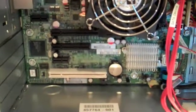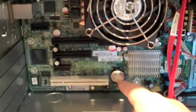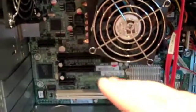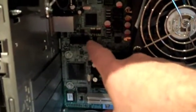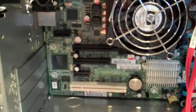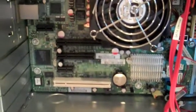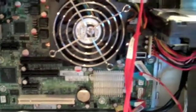Looking further down, there are four expansion slots: a single PCI 32-bit 33 MHz slot at the bottom, then three PCI Express slots — x1, x8, and x16. There's also a small slot at the back for the LightsOut 100 card, an optional extra that gives you a cut-down version of the ILO functionality you'd get with a 300 or 500 series HP ProLiant server.